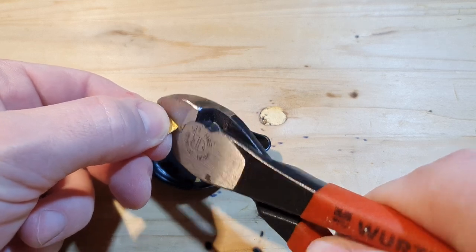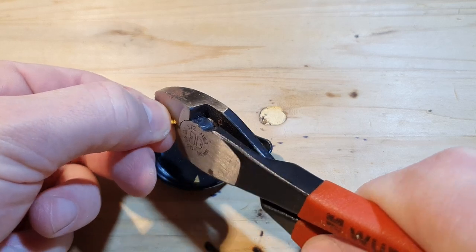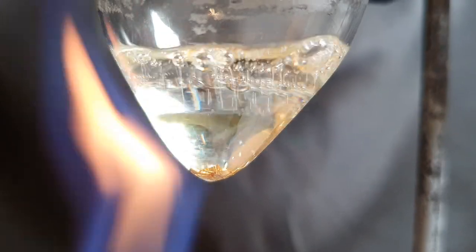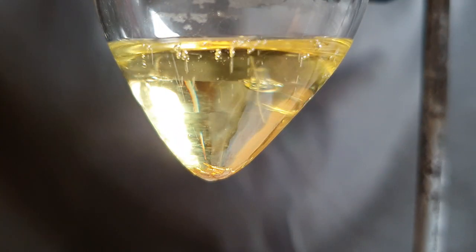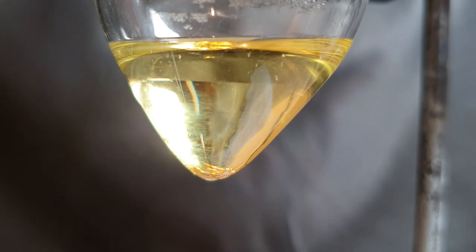The first step was to cut the gold bar into smaller pieces to increase the surface area. Because I do not have any nitric acid, I first tried to dissolve the gold in a mixture of concentrated hydrochloric acid and 11% hydrogen peroxide.